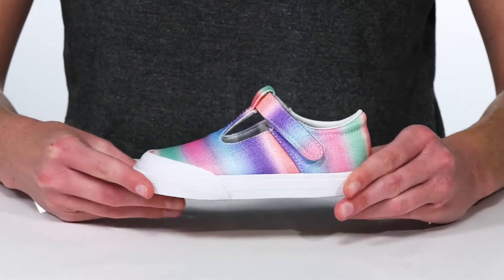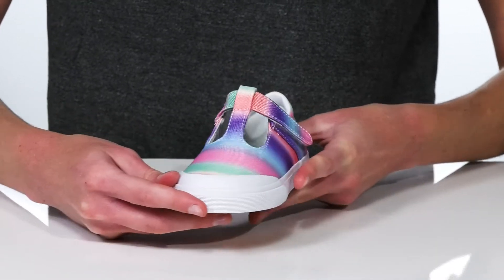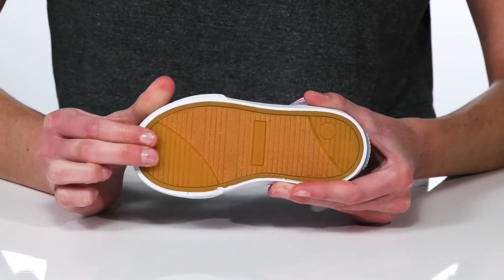This is the rainbow style of these shoes, which have a very colorful textile upper and glitter throughout. This is all on top of a vulcanized rubber outsole which is flexible and textured.